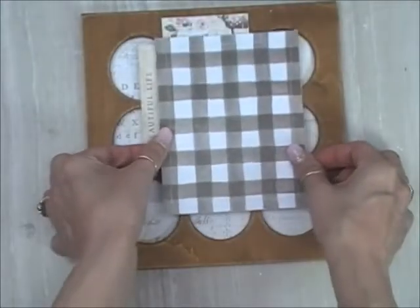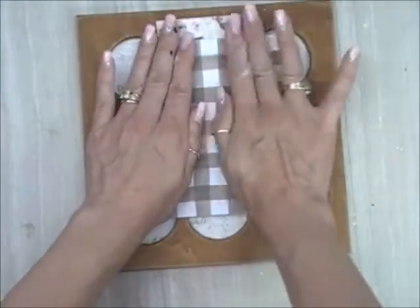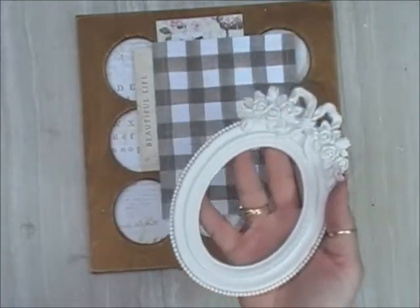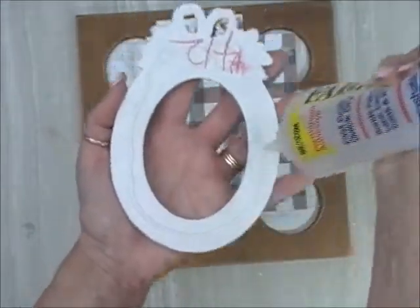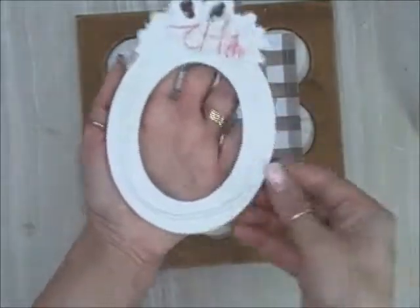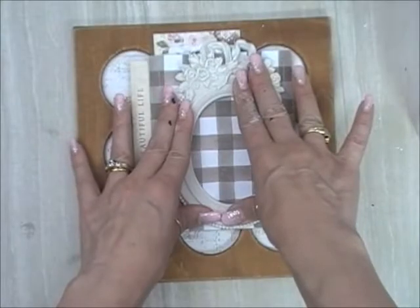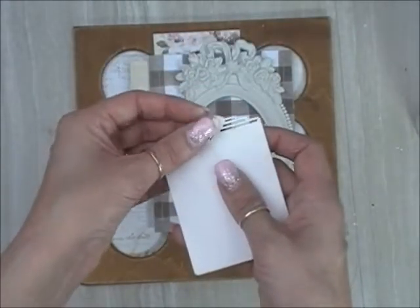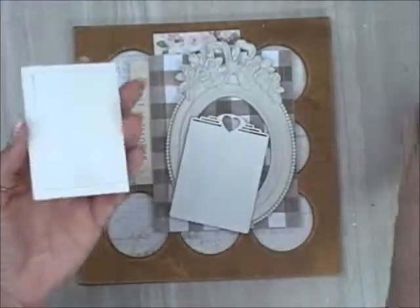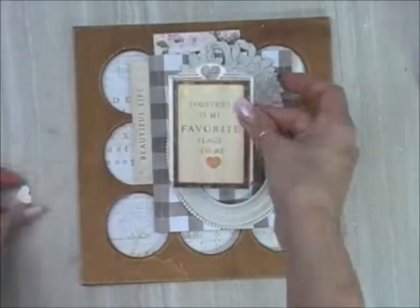Getting everything settled down and nice and straight. This is a Prima Marketing resin frame — Renee used to have this particular design in her shop. She does carry other beautiful Prima Marketing resin frames from the Frank Garcia Memory Hardware line. I just love the juxtaposition of the oval frame in composition with the circles of that wood piece. This is a beautiful board set — the Stackable Heart ATC Set — it comes with two tags and two little hearts. On top of this tag I'm gluing an ephemera piece with a quote that's the main focus of my theme.